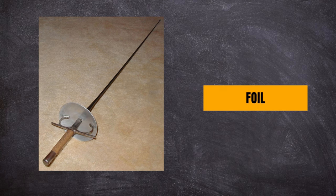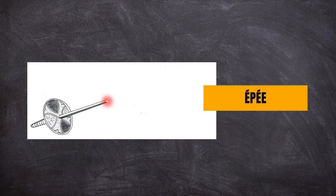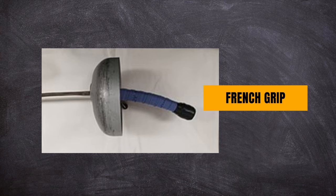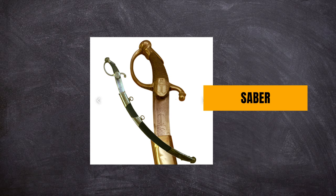There's the foil, which is lightweight and fast, like a needle. The foil has a rectangular blade cross section. There's the epee, which is similar to the foil, with a stiffer blade and a triangular blade cross section. Now there's a lot more differences between those two, but this is just a quick once over. Both weapons will usually have a French grip or a pistol grip. And then there's the fencing saber, which is pretty much like a cavalry sword, but with a thinner, straighter blade.